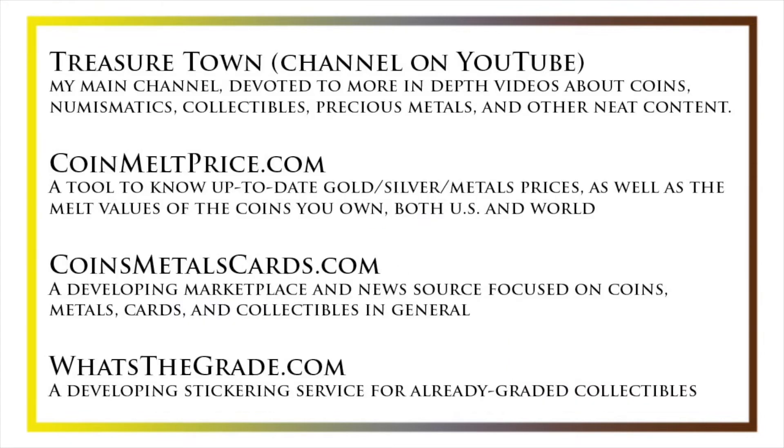I'd also like to draw your attention to some other helpful coin resources, such as my other YouTube channel, Treasure Town, which does more in-depth videos about coins and collectibles, as well as coinmeltprice.com, which shows up-to-date precious metals pricing and the melt values of coins that you own, coinsmetalscards.com, which will be both a marketplace and news source for coins, metals, and cards, as well as whatsthegrade.com, which will develop into a stickering service for already-graded collectibles. Have a great day, and I hope to see you on some of our other videos.